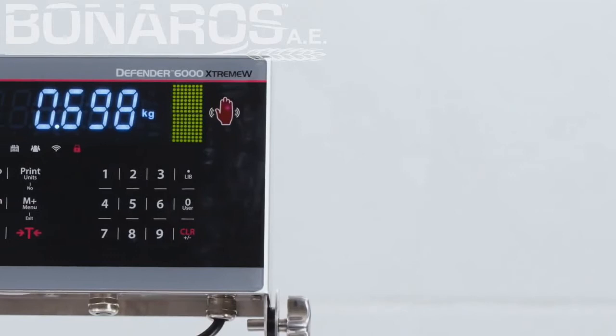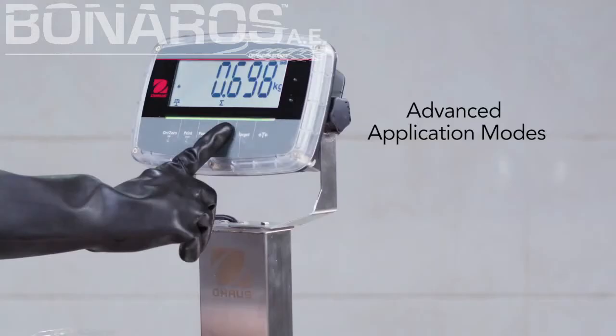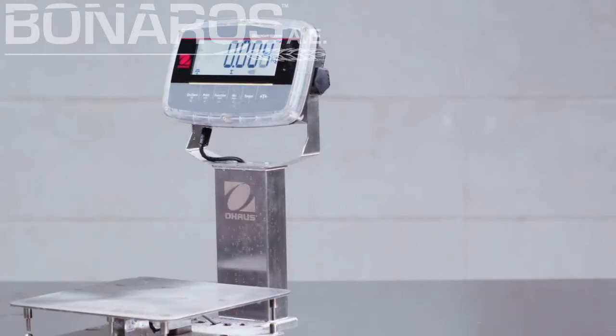The bright LED and LCD displays offer clear results for fast processing. The color bar offers detailed package weight checking. With advanced modes, Defender 6000 is equipped to handle a range of weighing applications.